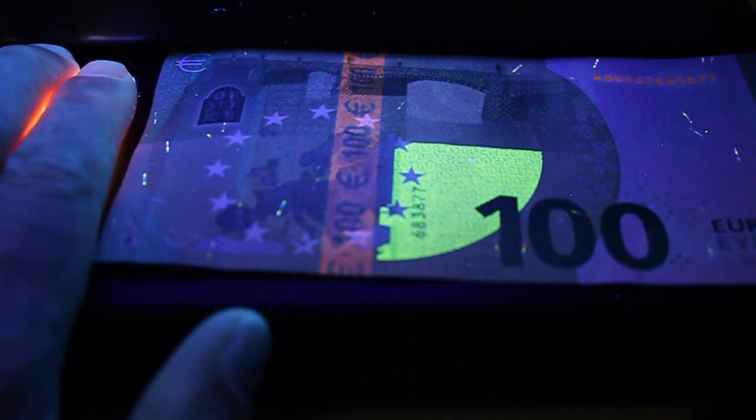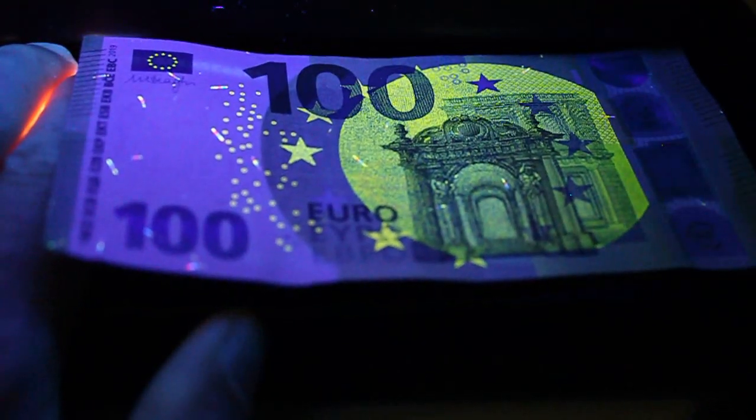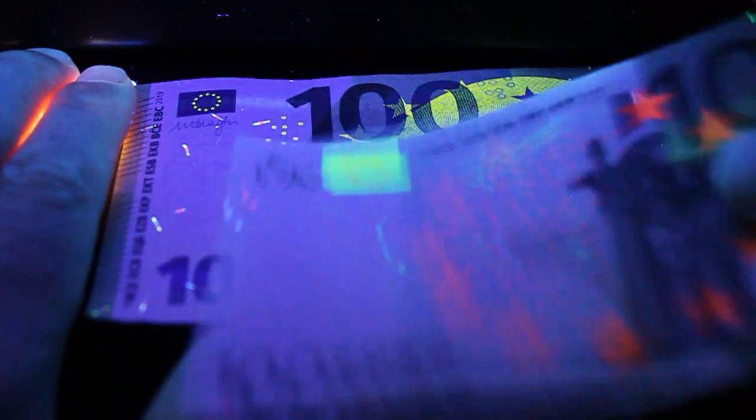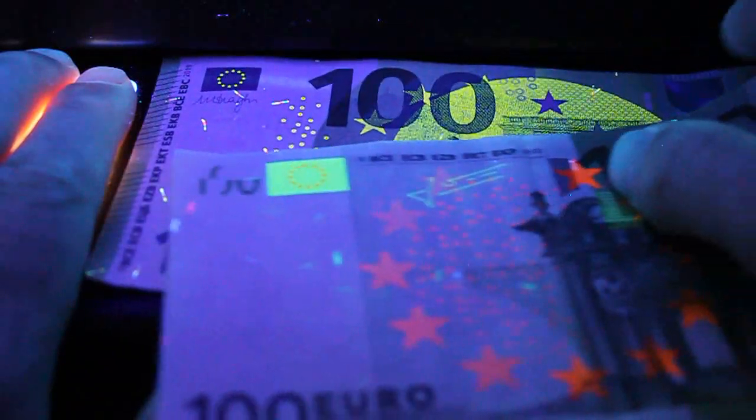On the back of the new note, it's a little more boring than the older one. There's a reddish reactivity to the security strip, and just one quarter of the moon-type shape is lit up on the back, whereas it's full on the front. It's interesting how only one quarter shows on the back. This is a great way to check if your notes are real. I hope you enjoyed seeing this — stay tuned for all of the security features of the banknote. Thank you for watching!